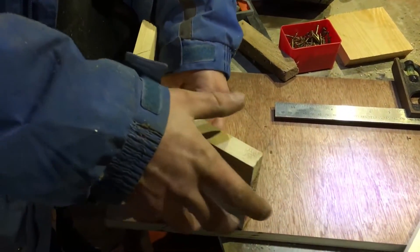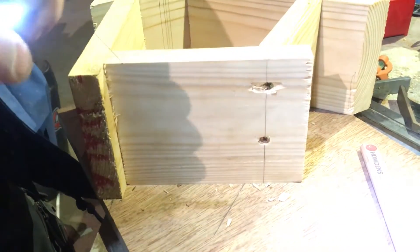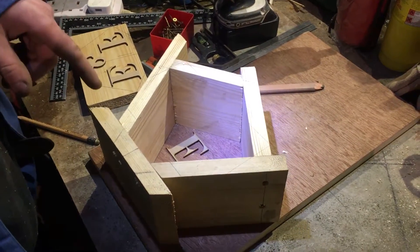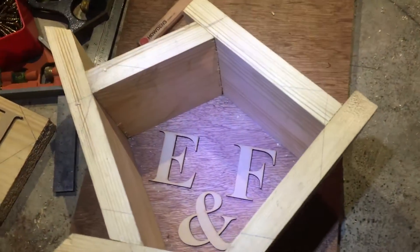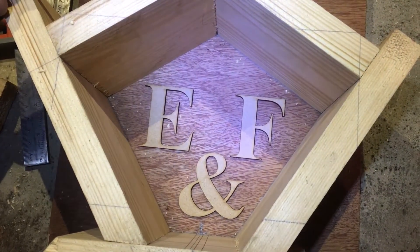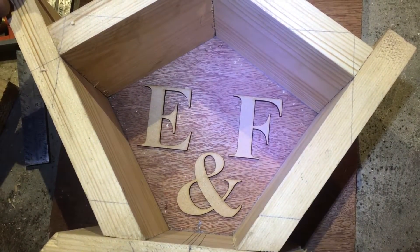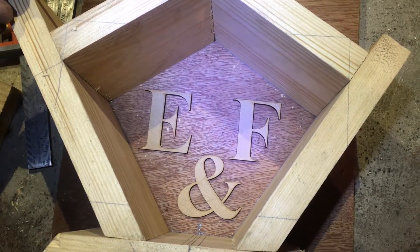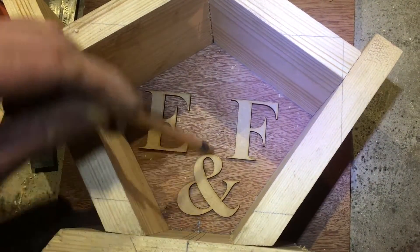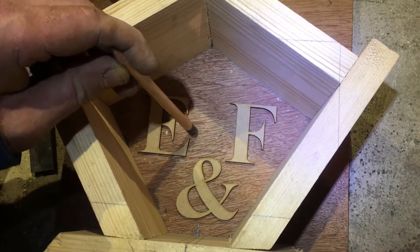There are going to be some things like this — you've got to get them in the right place. This is going to be so complicated. My impact driver is dying. Now, because this ampersand design is so big, that's the only design we can get in. I'm not too sure I like it, so the question is: do I just go with this mold, or do I try and get a smaller one to fit in here? It's going to be very small. I could just do a cross.